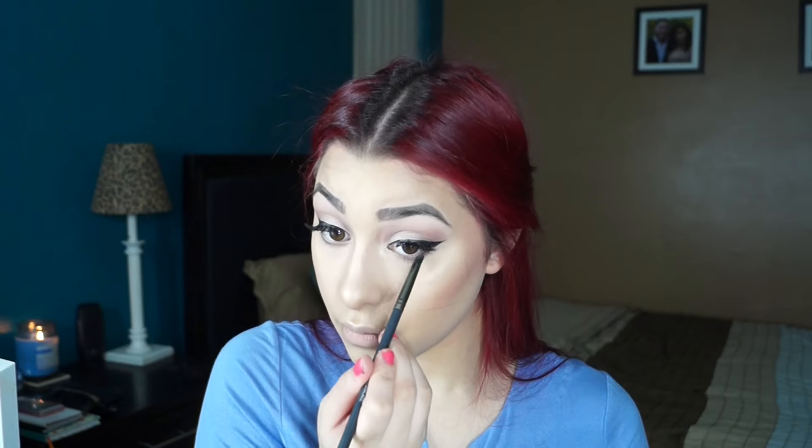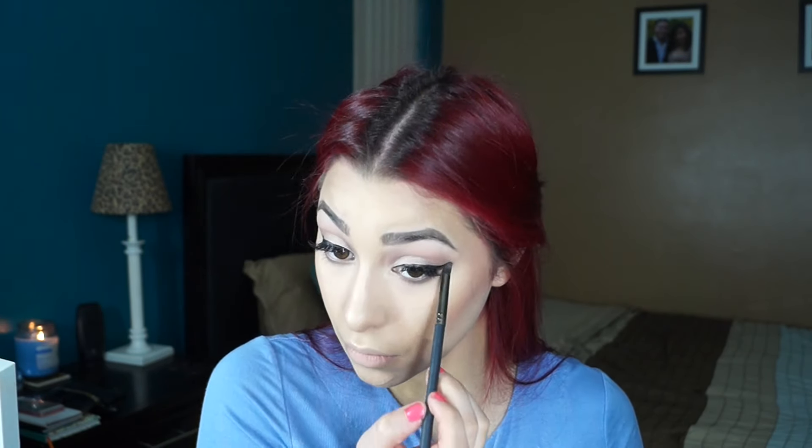Going back into the Carli Bybel Palette, I'm using that mauve shade that we used earlier with a Revolution VX 95 brush, and I'm going to apply that to my lower lash line. Now I'm going back in with the same mascara I used to coat my top lashes and giving a coat to my bottom lashes.